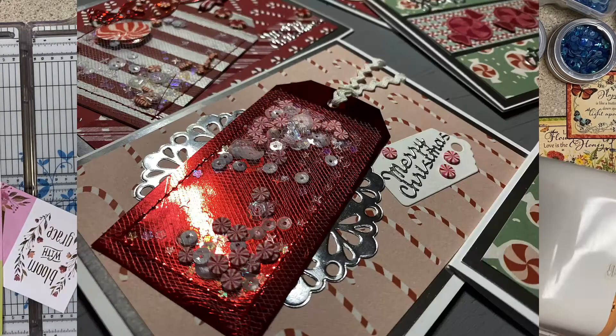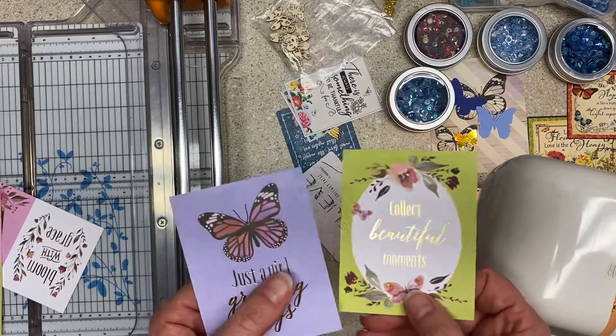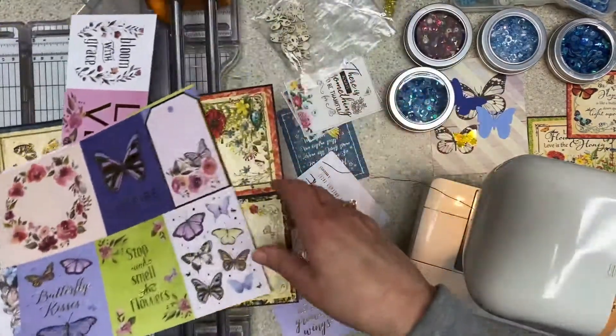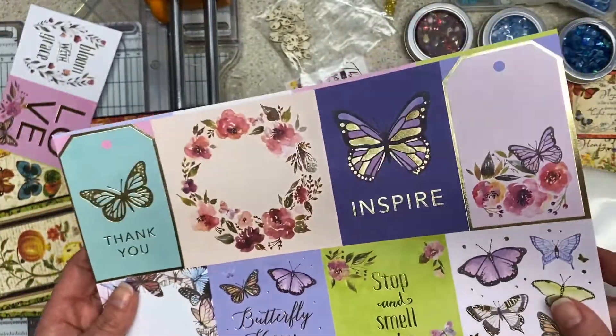What we're going to make is shakers — I'm going to insert a couple pictures of them. I have traditionally put these on journal covers. You can put them on tags, on a card. In today's example, I'm going to use butterfly stuff because I have some butterfly journals coming up. These are cut-aparts from a paper pad — a pretty thin one, a Michael's paper pad.